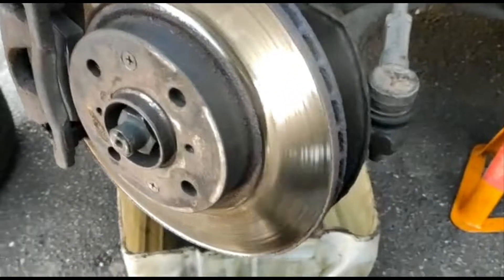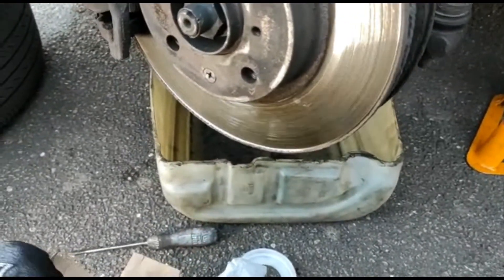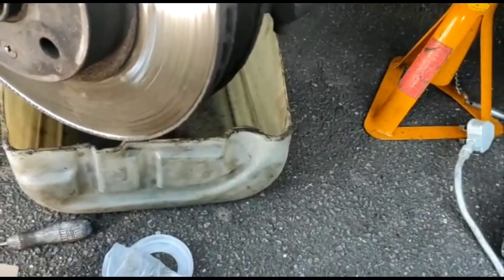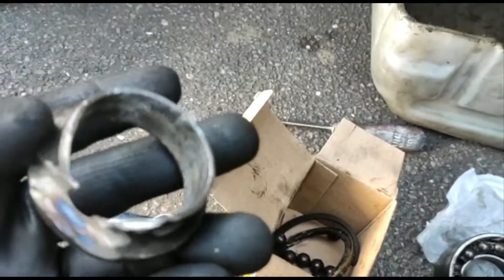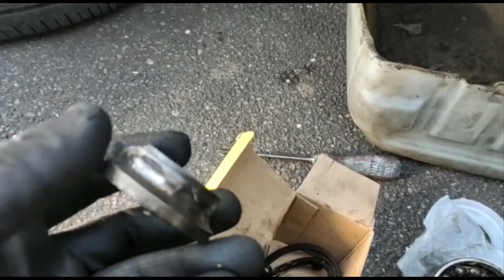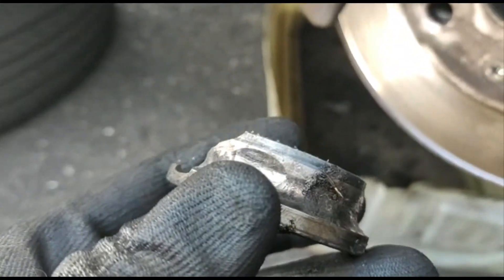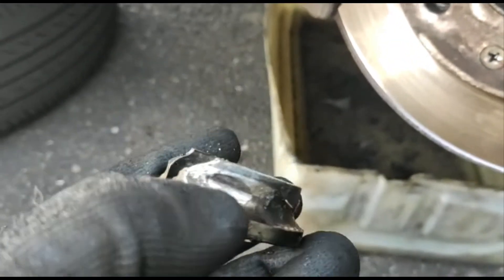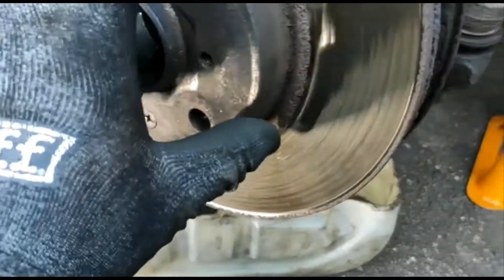Alright guys, we managed to change this bearing. As you can see, we had to grind this race — you have to grind it and then tap it to remove it. We put a little notch here to loosen it.